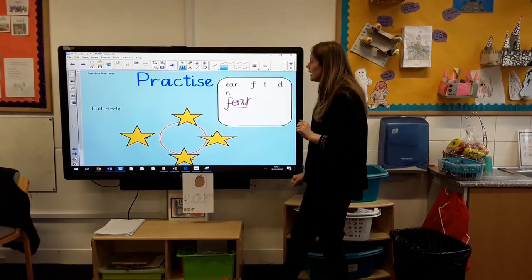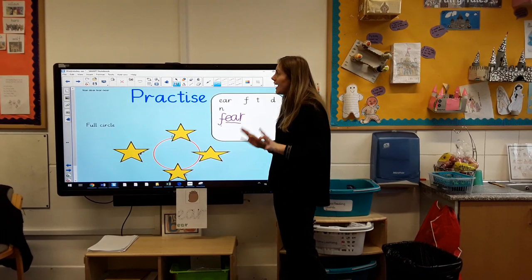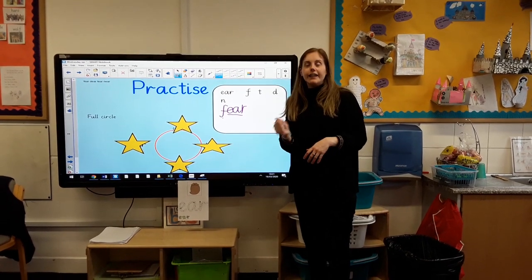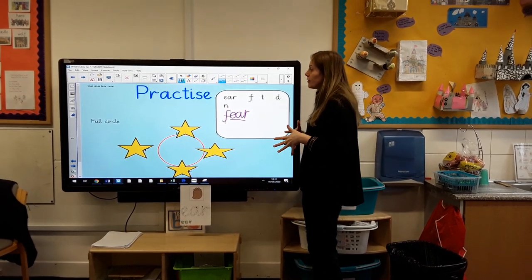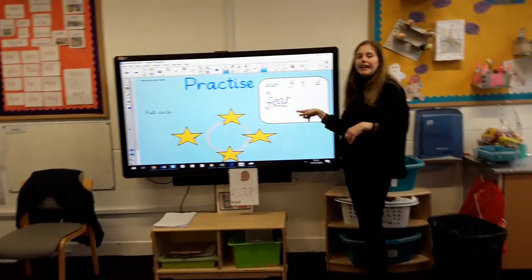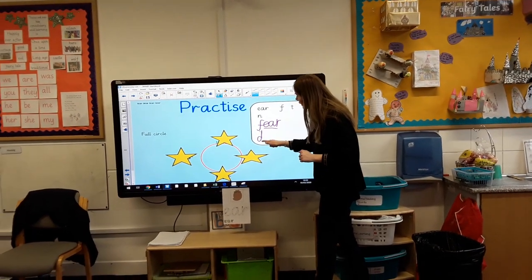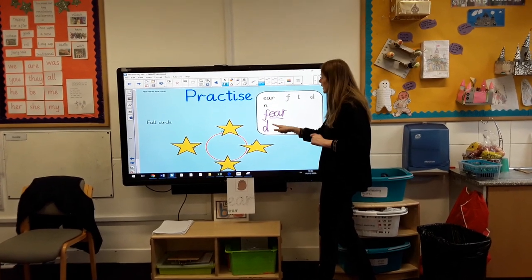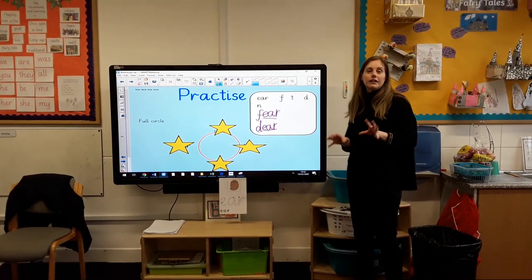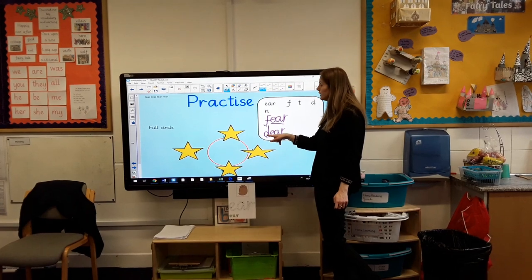Now in Full Circle, remember, we've got to change some of the letters and see if we can come up with another word. The next word we're going to write is dear. If I was writing a letter to the three bears, I would write 'Dear Bears'. It's got the same EAR sound in it, but the first sound is different — so I'm going to start with D and put my EAR sound next to it. I've swapped my F for a D: so I've got fear, and I've got dear.